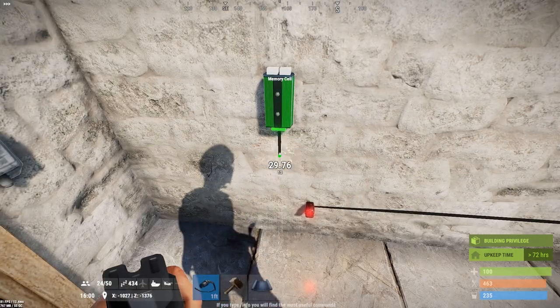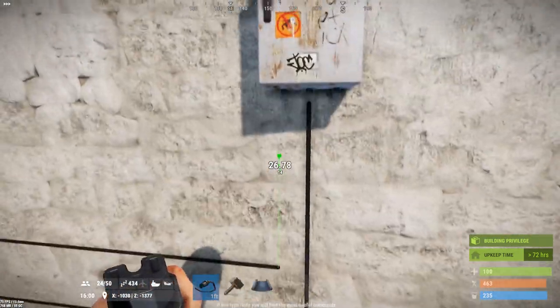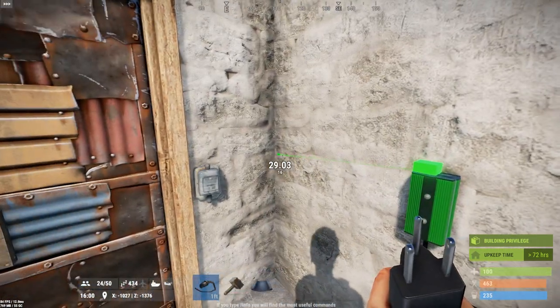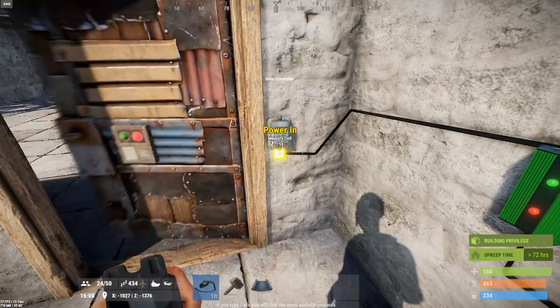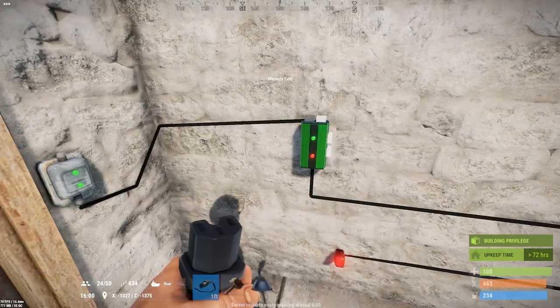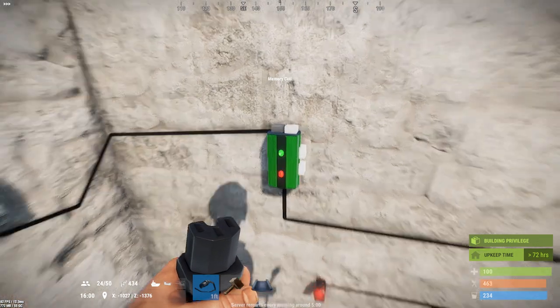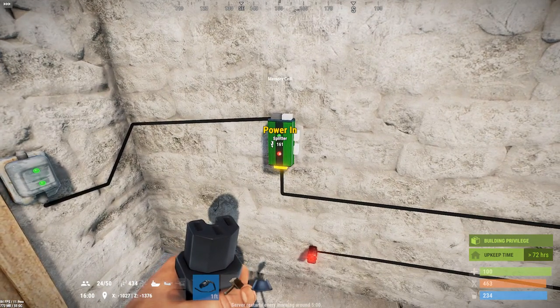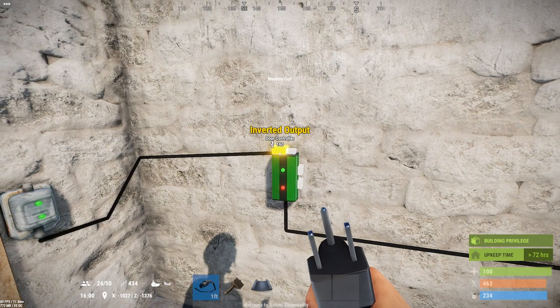This is very useful in this scenario because what we can do is take the power we're bringing in and attach it to this door — you'll see the door is now powered so it's open. It's in state zero, indicated by one green and one red light, and all the power is going out the inverted output.